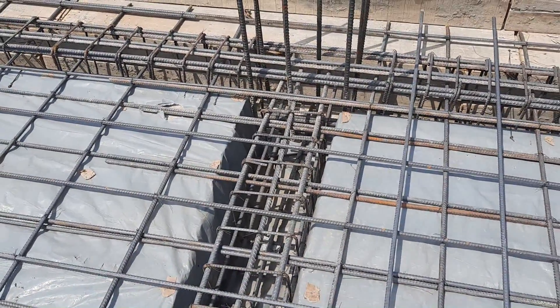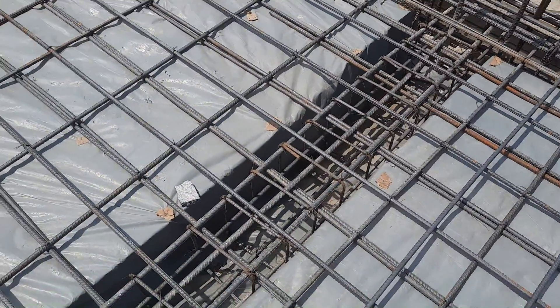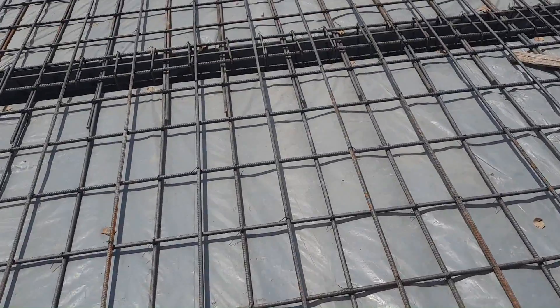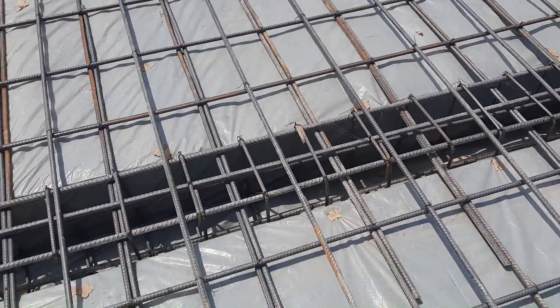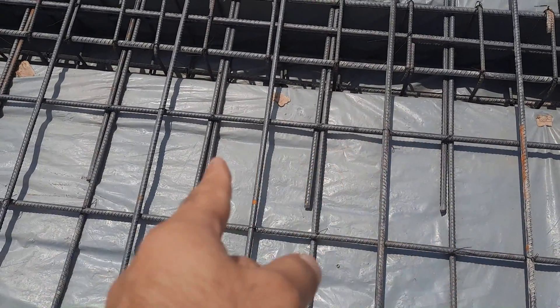The left side will be the same as the right side. They will provide the other steel rods with a spacing of five inches. You can see this is the other beam, and on top of this beam you can see the extra steel rods with the spacing of five inches.